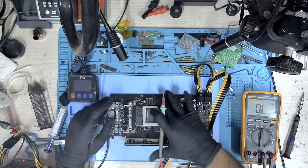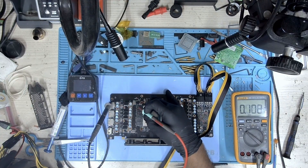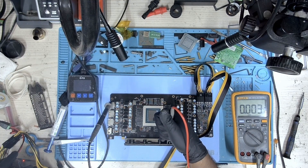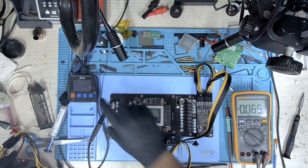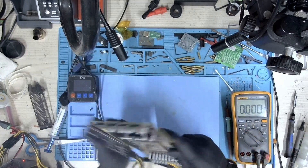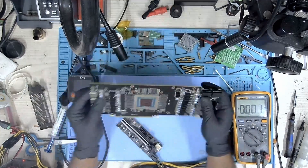Let's measure the voltage again and see if we now have our PEX voltage. Let's test it — yes we do! So our card is now working and all the voltages are present. Let's go ahead and put this card on the bench and check if everything is working and if the card is detected.